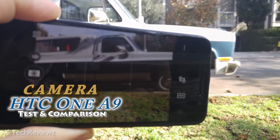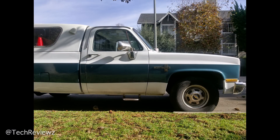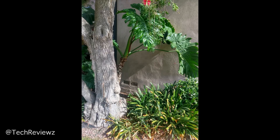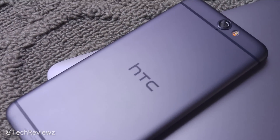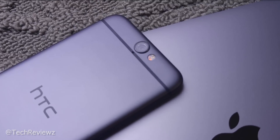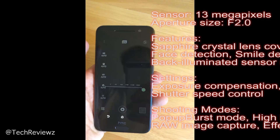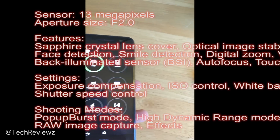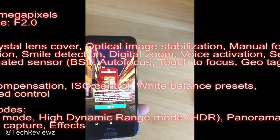Hey guys, what's up — the HTC 1 A9, finally the camera. That is a great photo here outside in bright light, as well as this one with lots of detail. But I want to go a little bit deeper. Most smartphone cameras do well under those light situations. We've got a 13 megapixel camera with a 2.0 aperture. I'm only going to talk about the main camera here and not the selfie camera. We've got RAW image shooting, manual controls, HDR, and voice control, so everything looks good on paper.